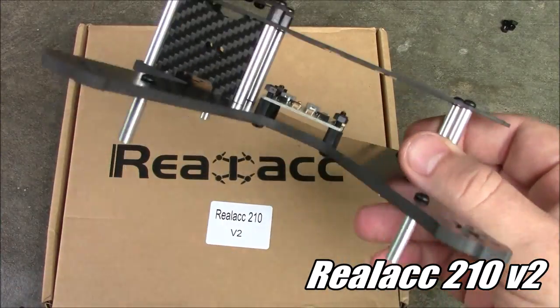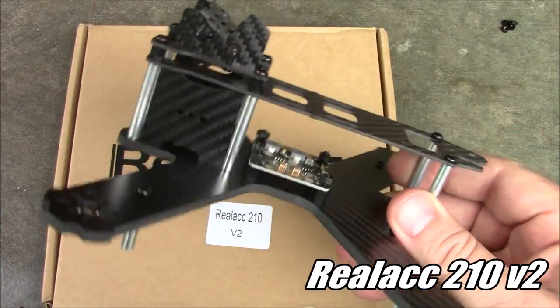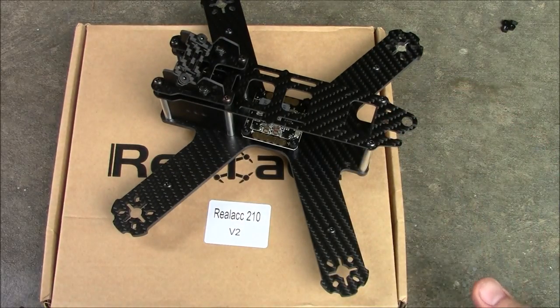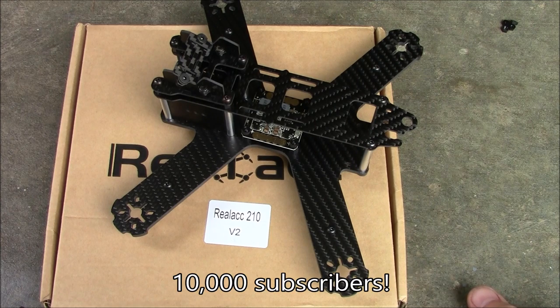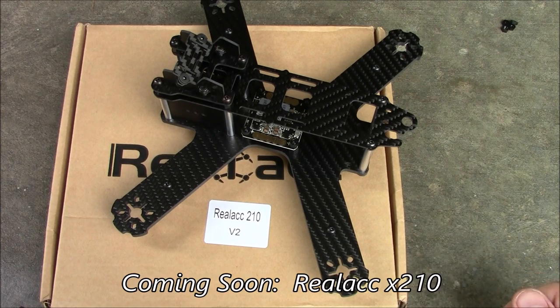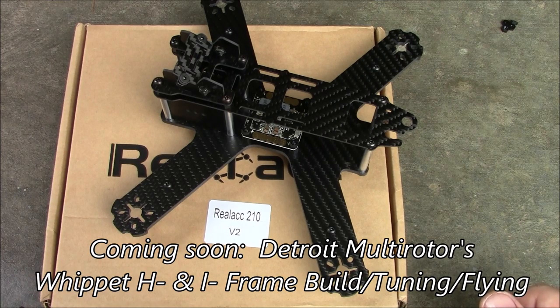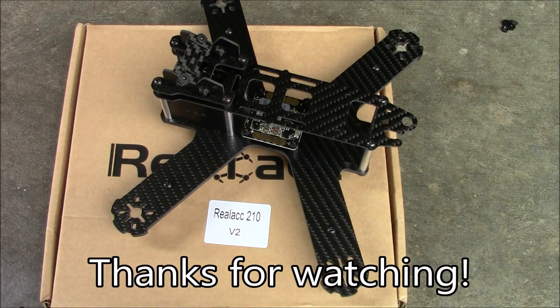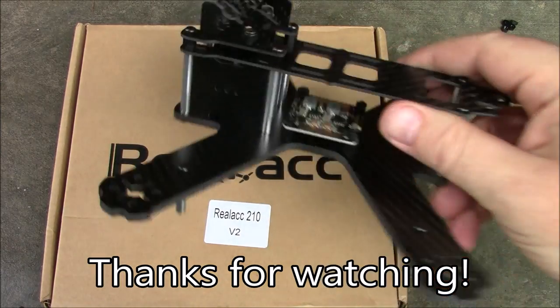So this is the RealACC 210 from Banggood. It sure looks like a lot of LS210 is inside of this frame. Also coming up, I have a giveaway celebrating 10,000 subscribers and Banggood's 10th anniversary, and I'm going to have some things to give away from them. Make sure you subscribe so you can see that video coming. I also have another frame review video and another video about the Whippet from Detroit Motors coming up where I'm going to try to tune it and do some flying. If you have any questions, leave them in the comments and I'll try to help you out as best I can. Thanks for watching.